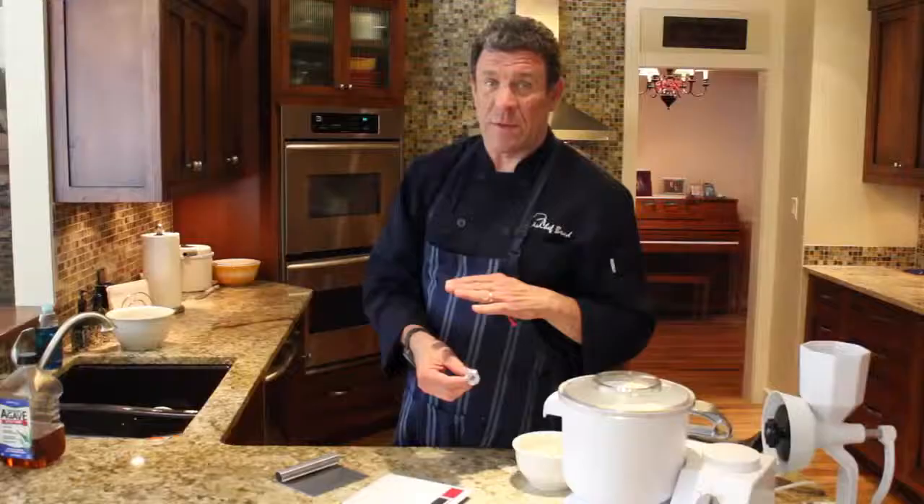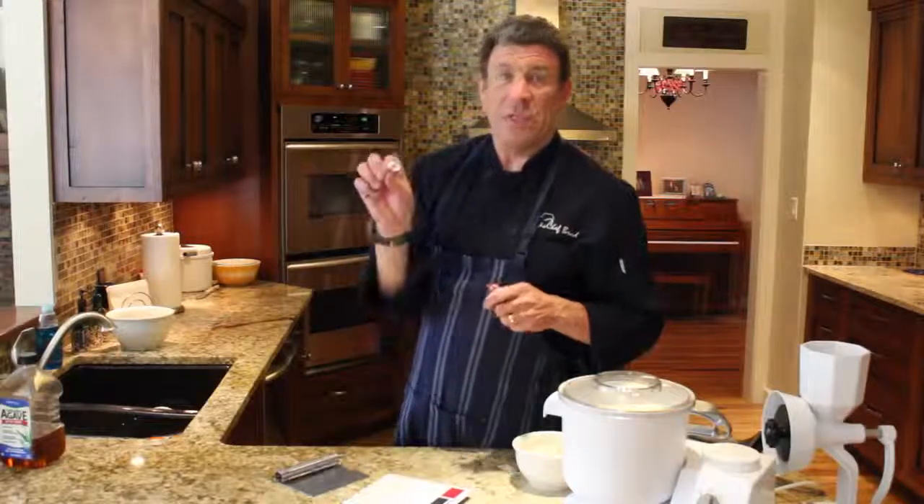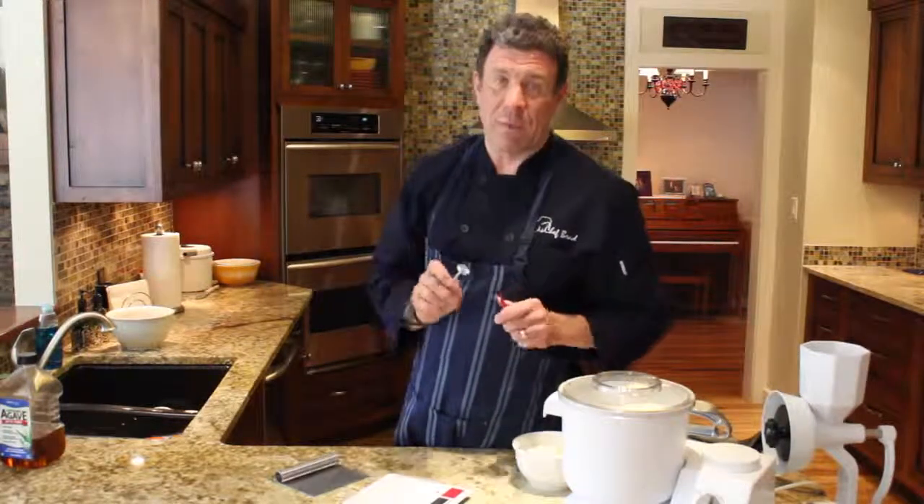Anything below 180 degrees is going to be a little bit doughy. This saves you from having to throw away bread. Believe me, it's one of those tools that you can't be without in your kitchen.